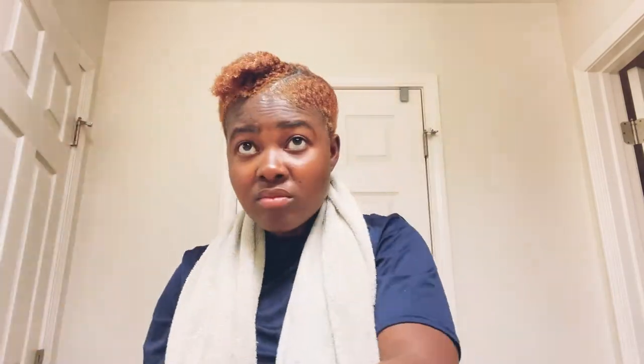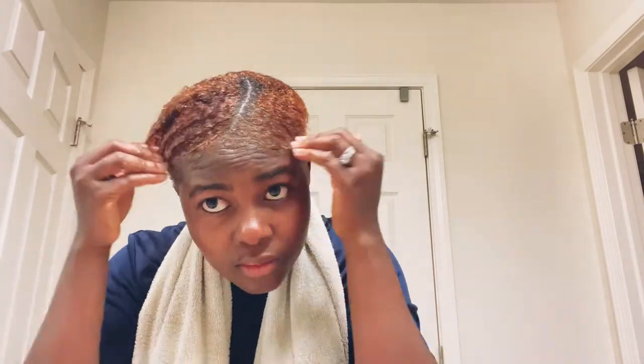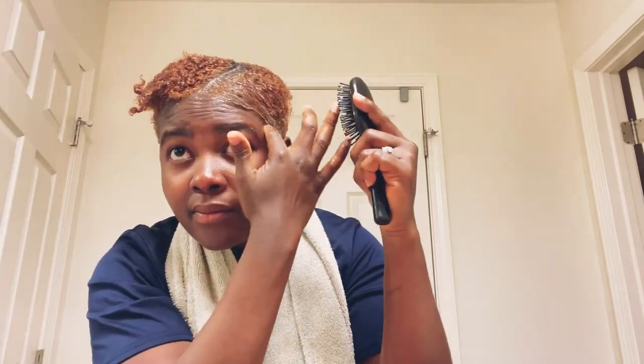I keep on adding the gel until I see that my hair is kind of laid down enough. Then I use the brush to brush my hair down so it can be really laid down.